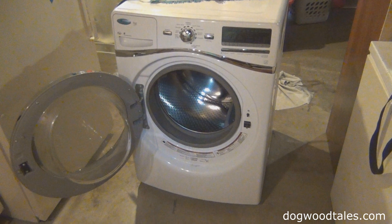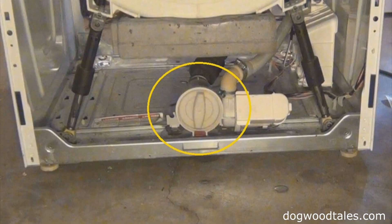Cutting to the chase — this is a Whirlpool front-loading clothes washer. It would stop working in the middle of a cycle and display a weird error message indicating it was having some sort of a draining issue. The problem was found in this round thingy located at the bottom and front of the washer.